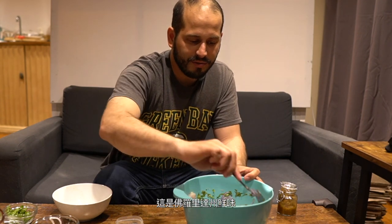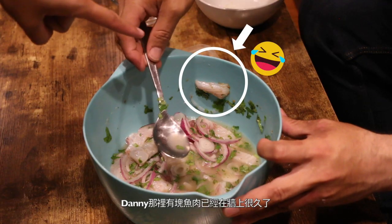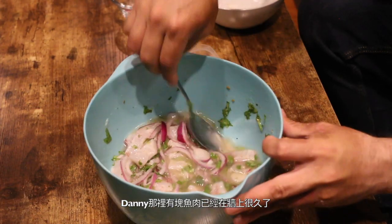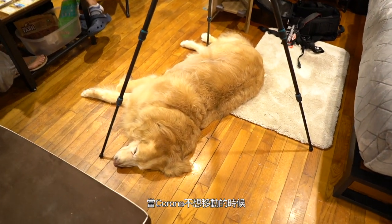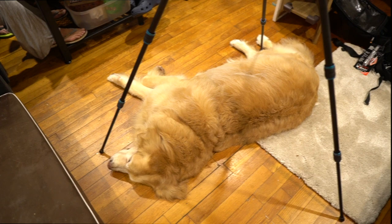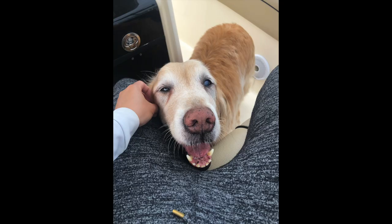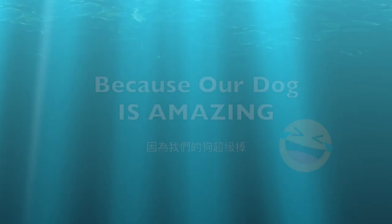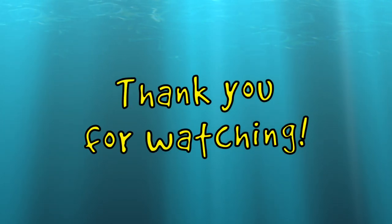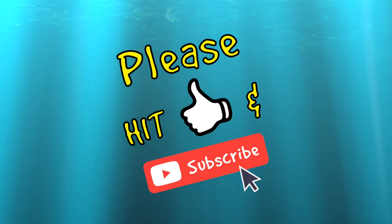Guys, this is Florida Fresh right here. It's delicious. It's delicious. It's delicious. You're welcome. Thank you. You're welcome.